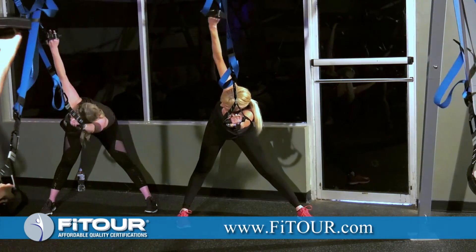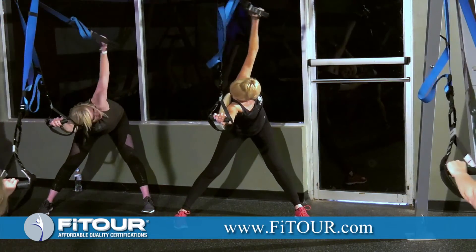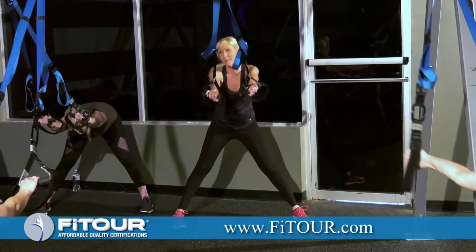Let's get one more on each side. And lower down and come to standing.